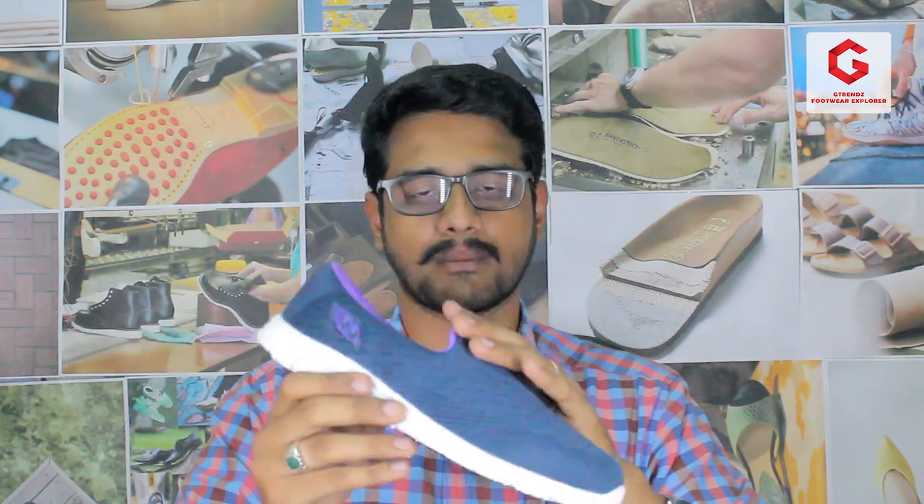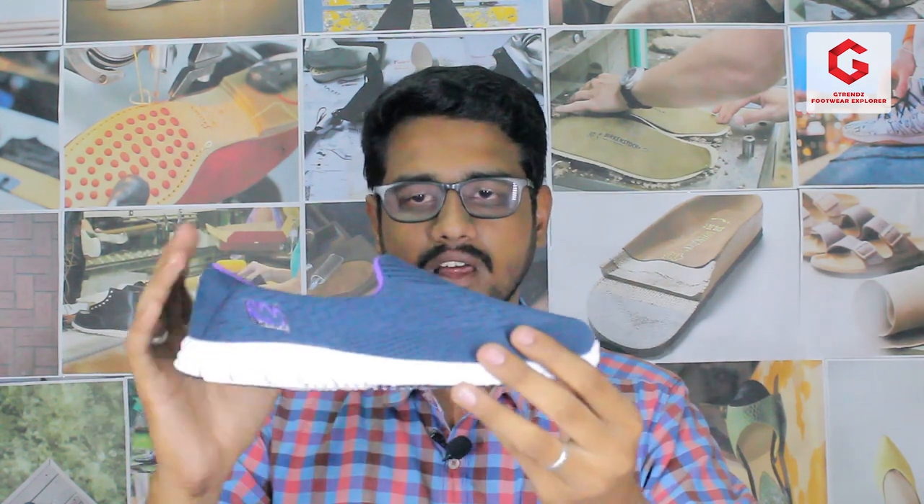Now we are going to review the product. First of all, this product uses a synthetic material — there is a cloth grade material. As usual, it is a knitting type. It is not a lace shoe; it also has an elasticity feature, which is very useful in shoe manufacturing.